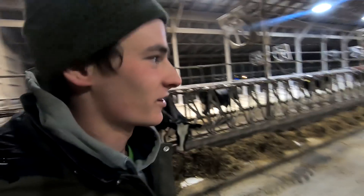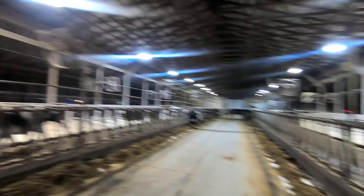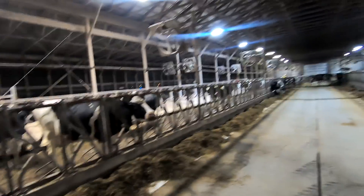That worked pretty good for taking a half hour to an hour to throw something together. Pretty happy. Cows are happy too.